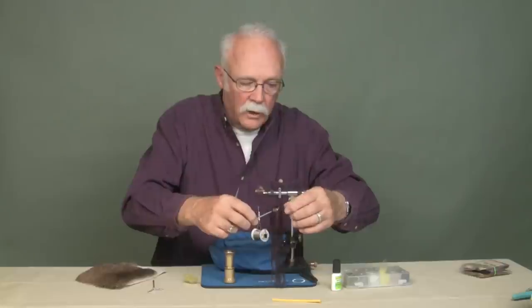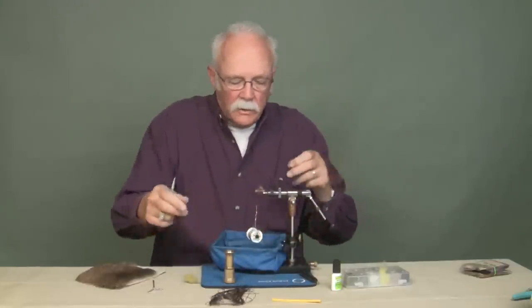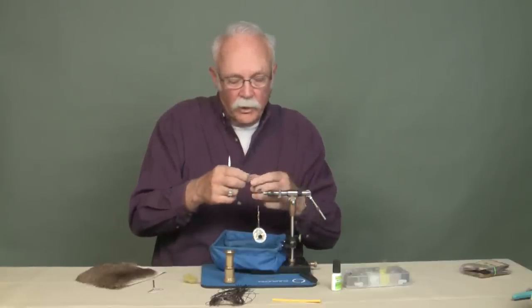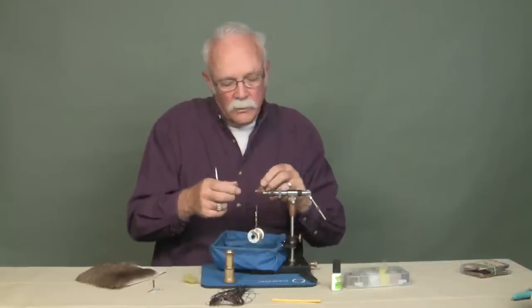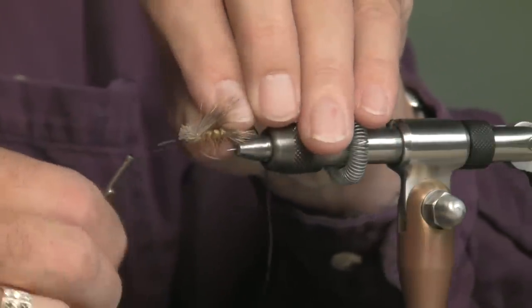Now I'm going to put rubber legs on it. I do not use round rubber legs. This material is called super floss — it comes in a lot of different colors, and it's rubber. This one happens to be brown. I'll put this super floss on my side first, or you can do the other side first — it doesn't matter.